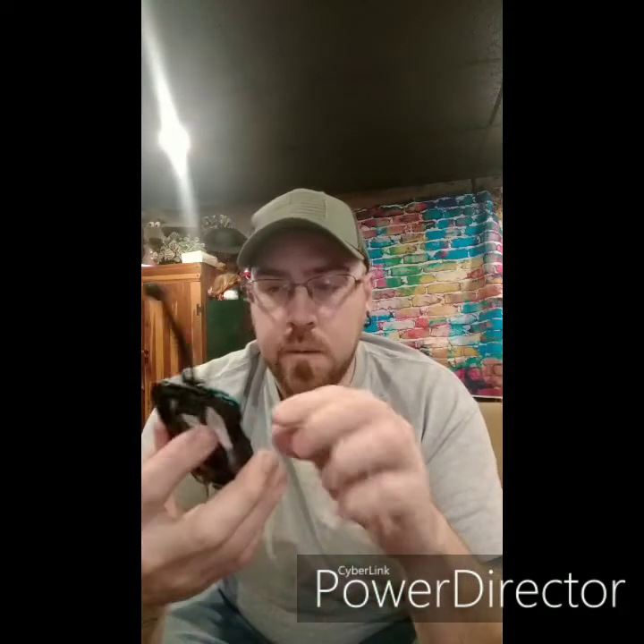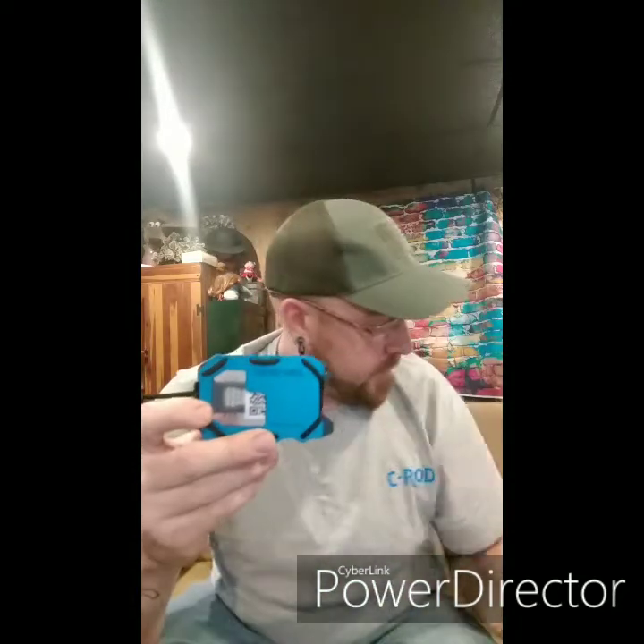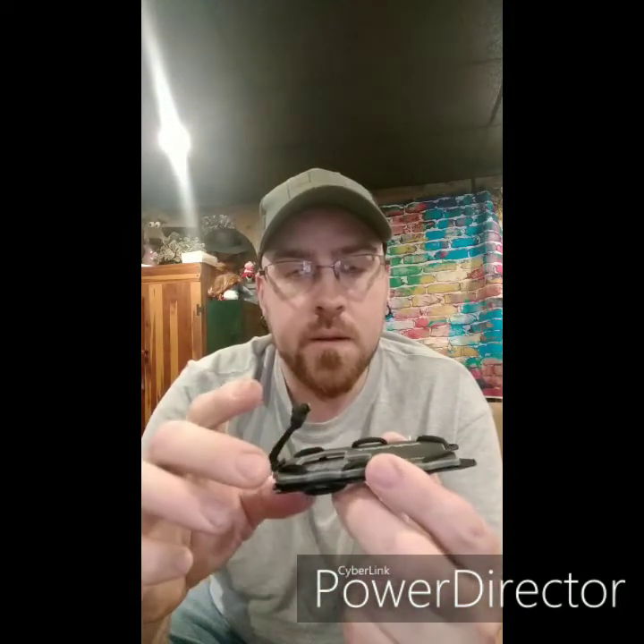I ordered the blue one — it's called the OGA 103 Blue — and then I ordered the G10 because I really like the color. The G10 was a little bit more money, but it has a texture on it. It's the same mechanism — it rolls up the same way.